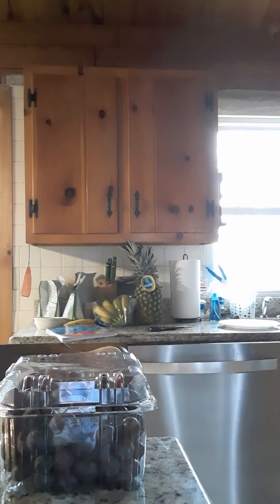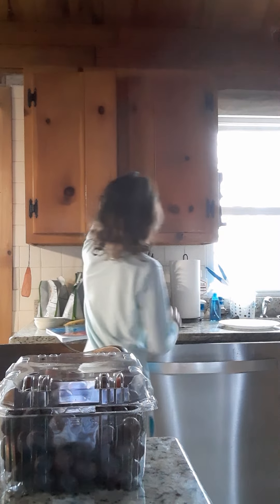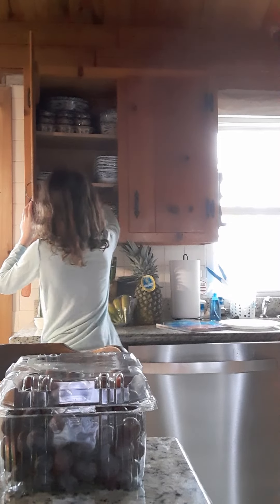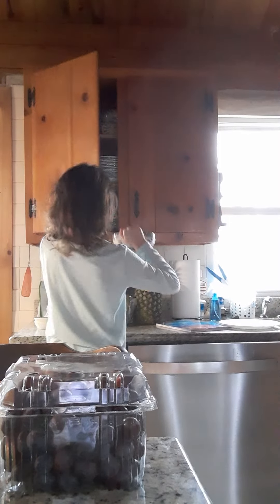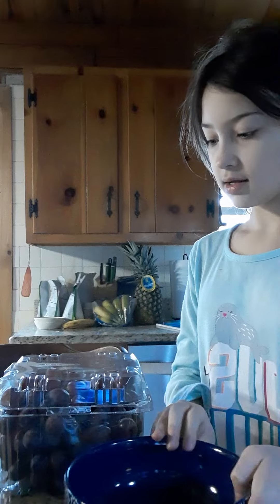Okay, so I do not have gelatin, so I can use apple juice — sounds disgusting, but we can try. I'm going to try some apple juice. So I need like two bowls.